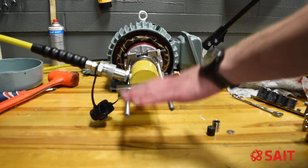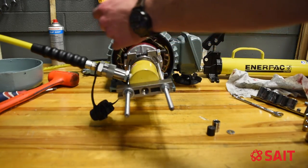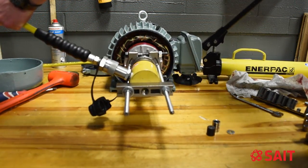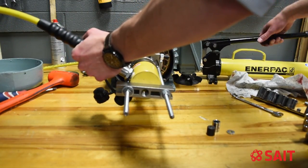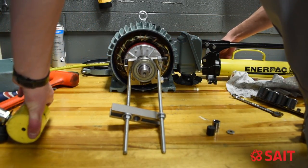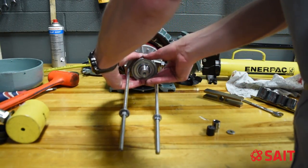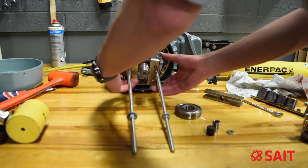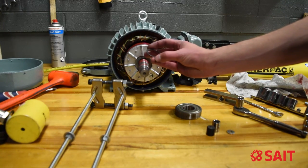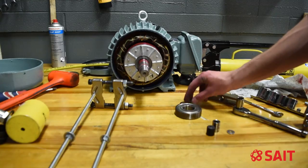Once I've got tension on this, I obviously don't want to stand behind these pieces of ready rod — they can break and become projectiles. So I'm going to stand to the side and try to limit the amount of travel when that bearing blows off. Also, make sure that the bearing splitter is positioned on either side of the ring so it doesn't damage the ring or the bearing.